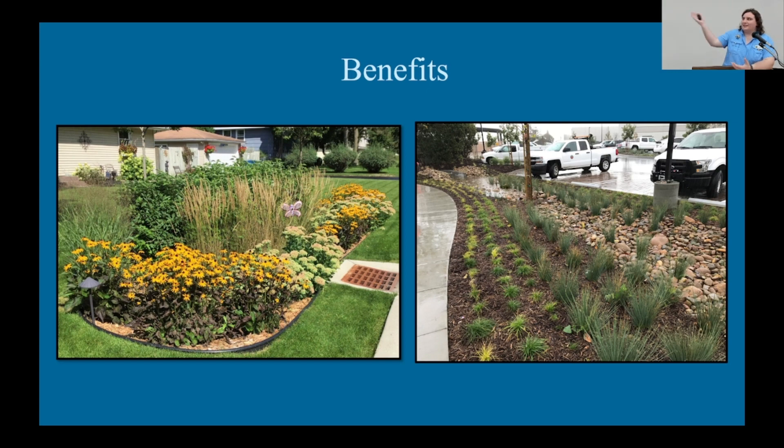On top of all that, rain gardens look really nice. As you can see in that photo on the left, it's a beautiful area. They can add greenery to an urban space that doesn't have any, or complement an already lush landscape.